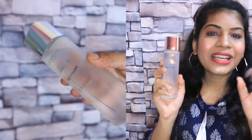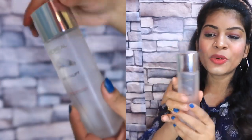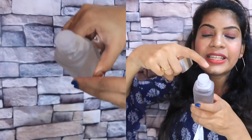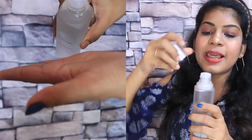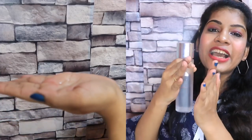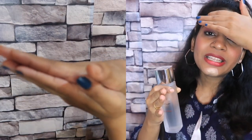It is lightweight and thick. It comes in a glass bottle with a silver cap. We have to open the cap — it is just an oil pressure pump. A face cap is covered on top.